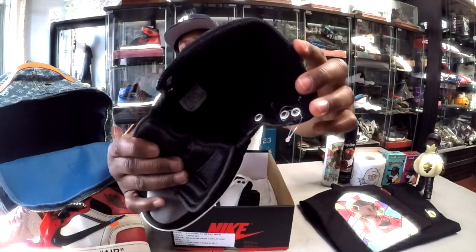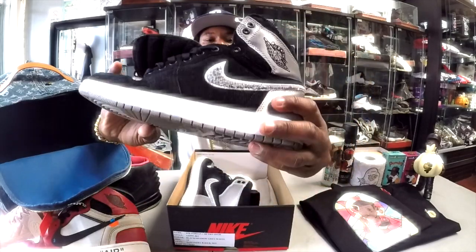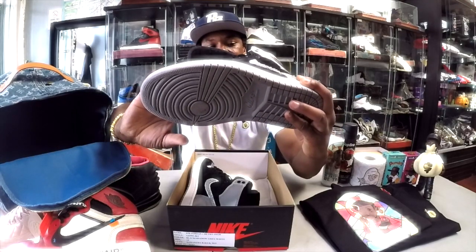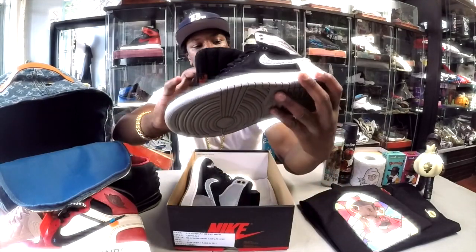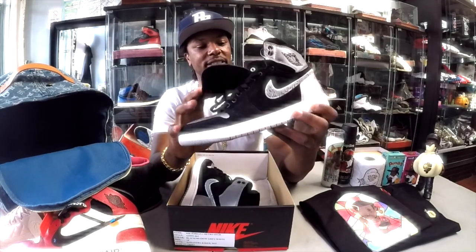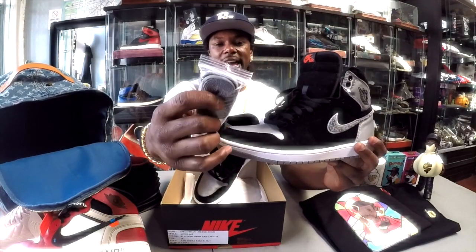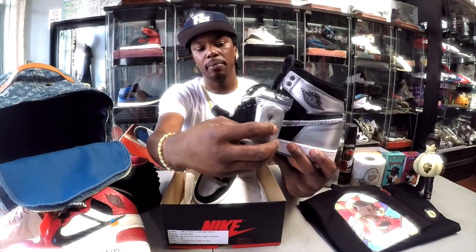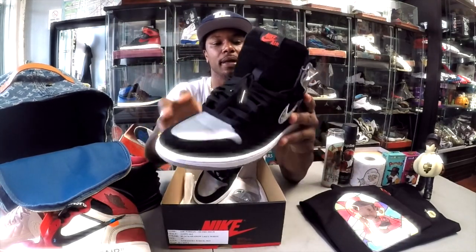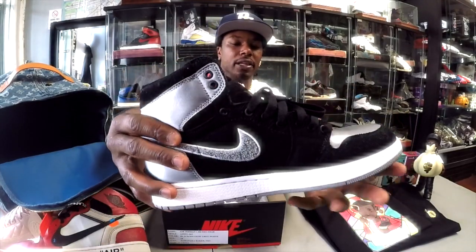Inside you got that nice quilted insole that you get in a lot of Just Done Twos and the Pinnacle Ones as well. It does come with an extra pair of laces — you see them right here hanging off this little tag. Metal lace hoops, high quality.